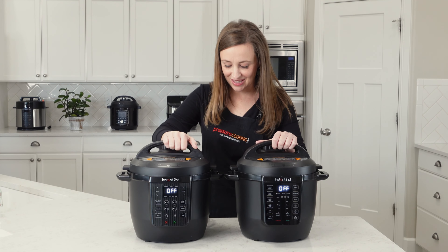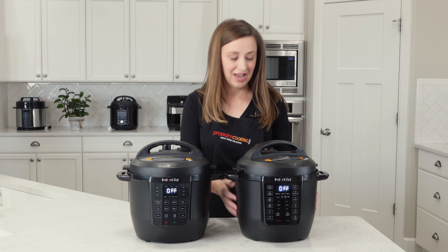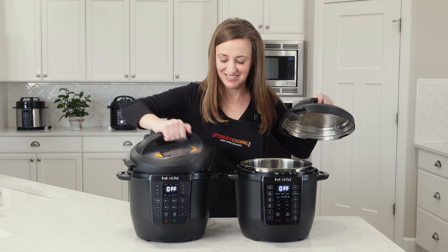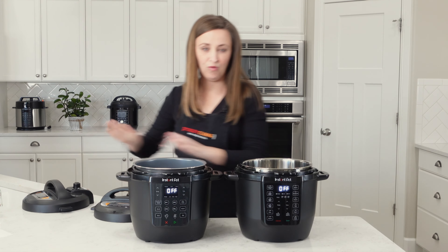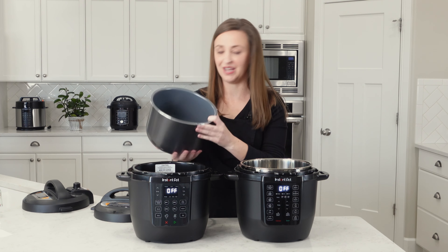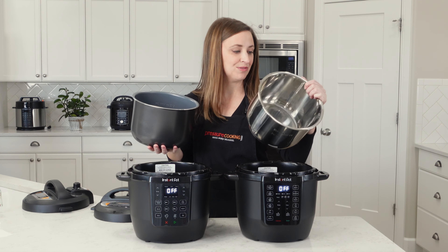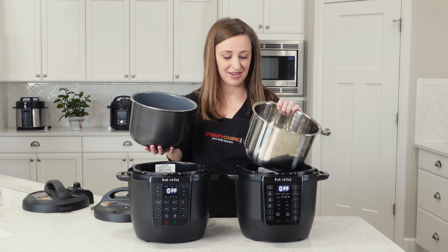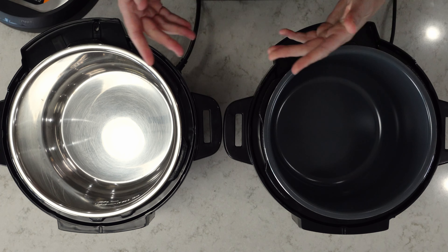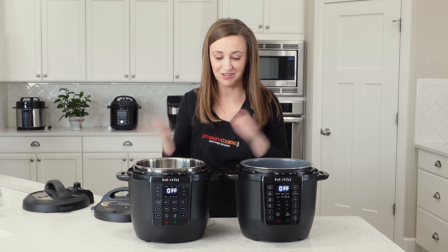The biggest difference between the two — they both have identical plastic housings that are really nice — but the biggest difference is the Walmart Chef Series Rio comes with a nonstick pot coated with ceramic, whereas the original Rio comes with a stainless steel pot. However, the two pots are completely interchangeable, so if you're interested in owning a stainless steel pot, they sell that separately and you can swap them out.